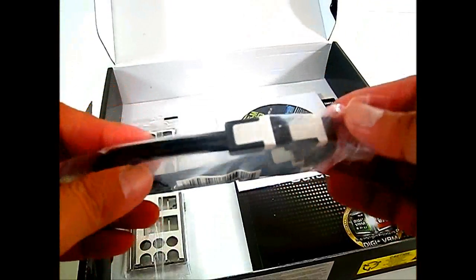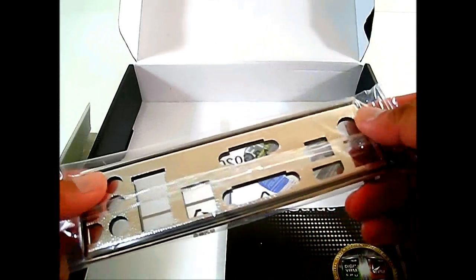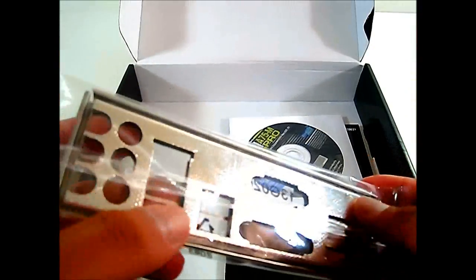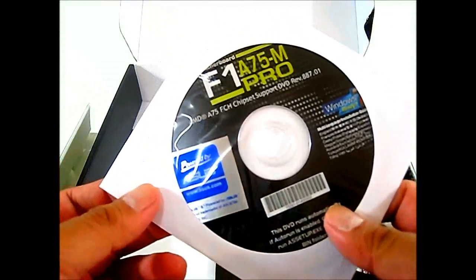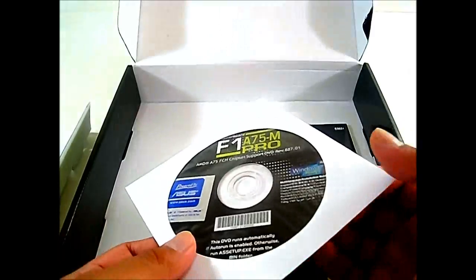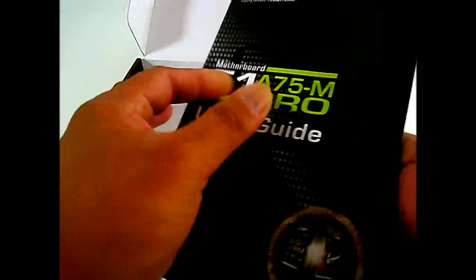Inside you can find a pair of SATA6 cables and your rear I/O plate. If you look closely, the ports are labeled, actually cut into the back plate itself, and the back has a foil covering that is padded. You also have the driver DVD, a sticker for your case, and documentation — a detailed multi-language user guide. The rest of the box is empty.